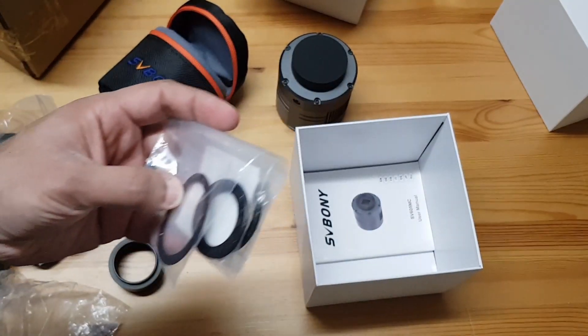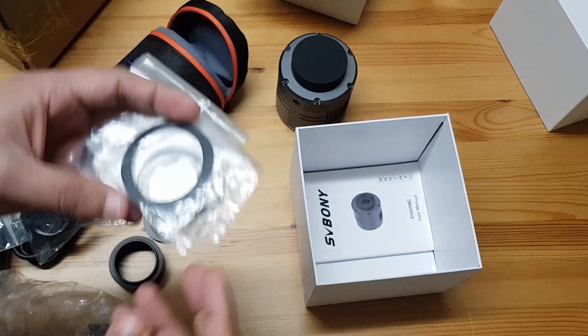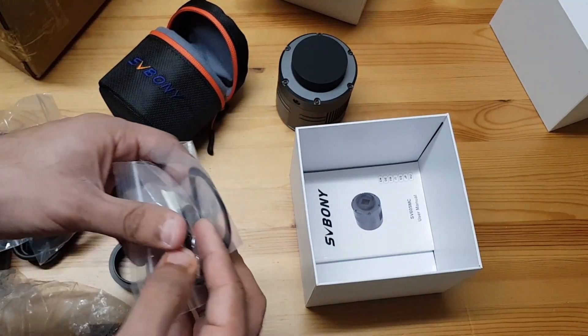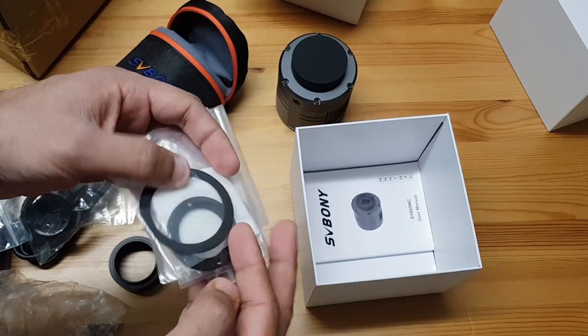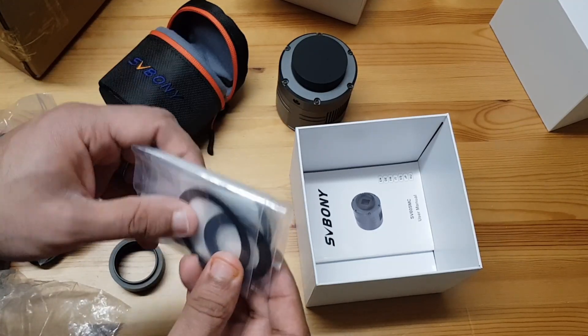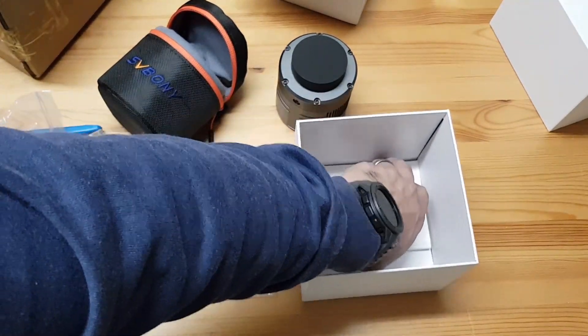These are spacers — so one, two, three spacers. And it's also got a cloth, a nice cloth, just in case you put your fingerprints on the sensor — there is something to make it better.